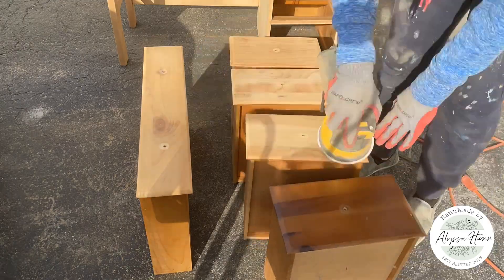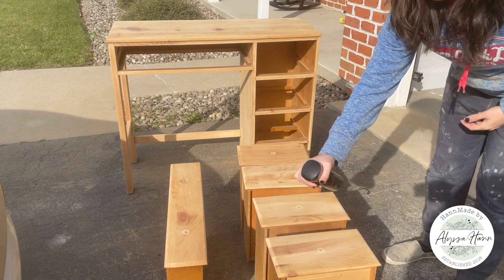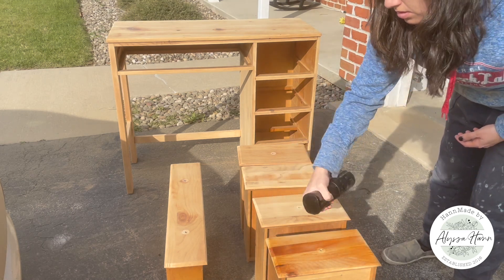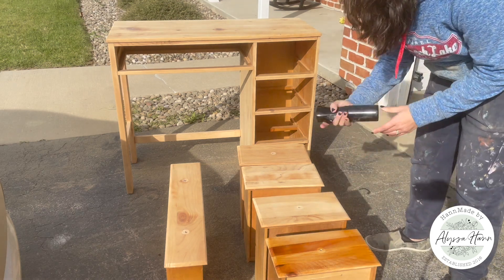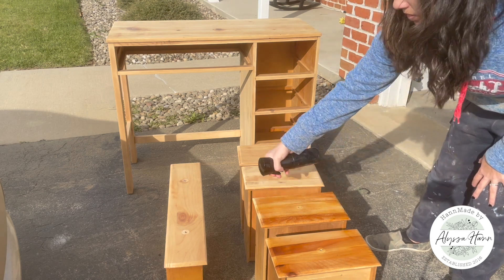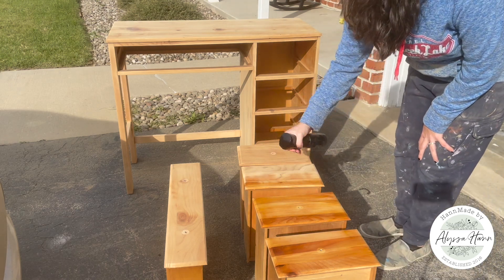Some might wonder why not leave it bare wood if that's the look you're after. But leaving bare wood leaves it vulnerable to watermarks from a cup or scratches from normal use. It's important to seal and protect the wood. However, when you add a top coat to most bare wood after it's been sanded or stripped down, it immediately ambers or yellows just because of the natural tone of that wood.